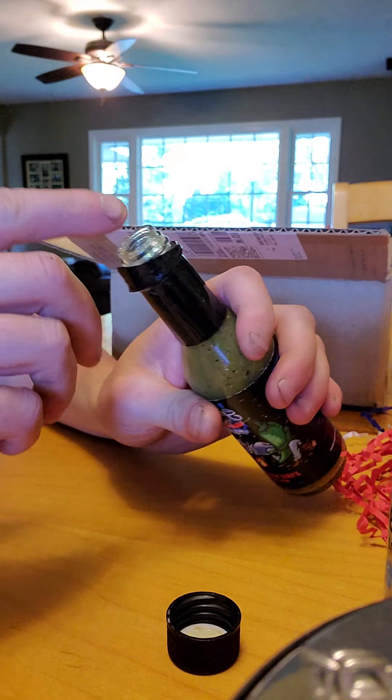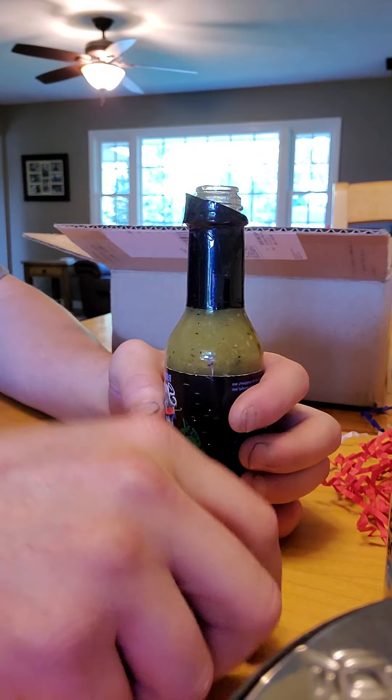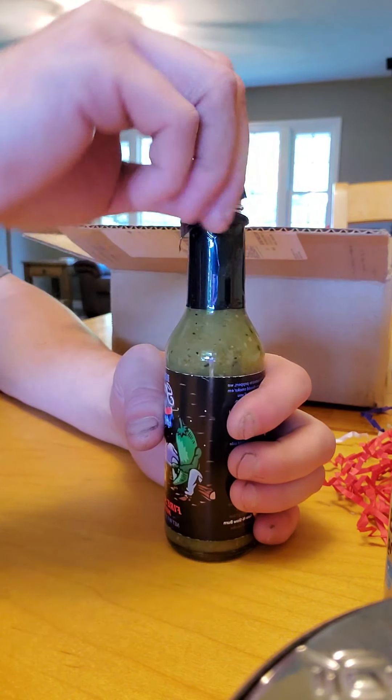Let's see how hot this baby is. Holy shit. Goddamn.